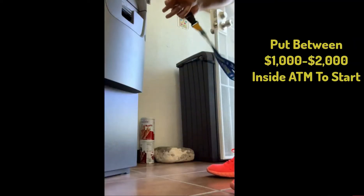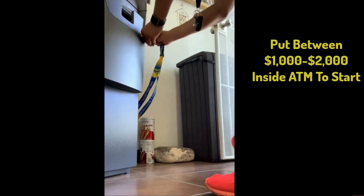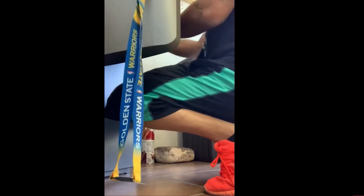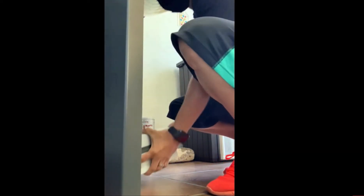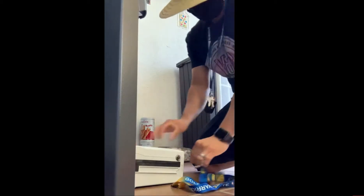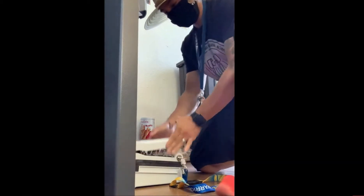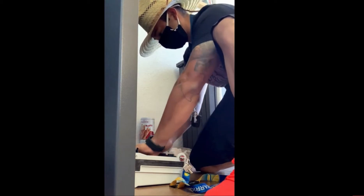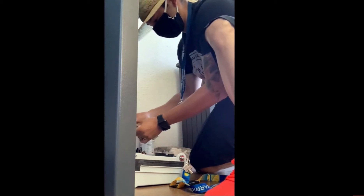What I tell my guys when they first start off is to put between a thousand to two thousand dollars in that ATM. It's a brand new location — we do not know if it's going to be very slow or very fast, whether they're going to be taking a lot of money out or maybe it's not going to be used that much. I always put fifteen hundred dollars in an ATM when I first install it, because I don't know how much money is going to be taken out.